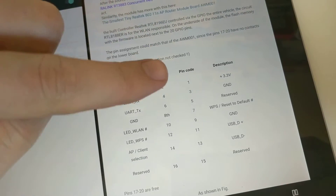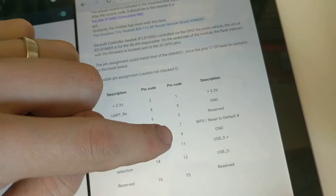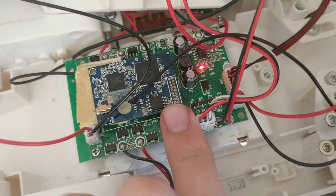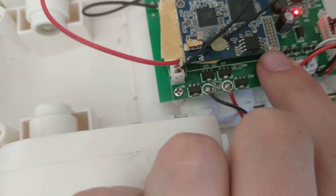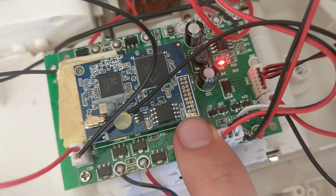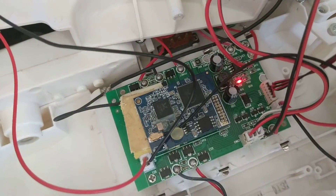Now we need to find the pin on the board because they're not labeled. We need to find pin 1 and then go down to pins 4 and 5 for ground. You'll notice that one of the pins has a square contact around it — a bit of silver PCB exposed — to indicate that that one is pin 1. So in order to have it the same way around as the diagram, we're going to have to spin it around.